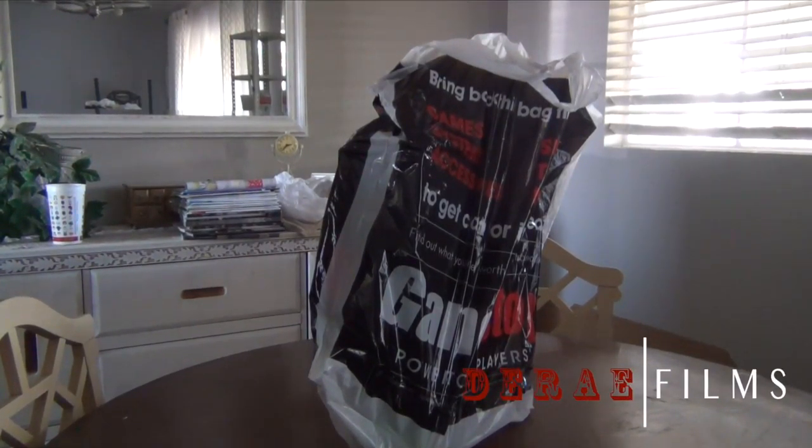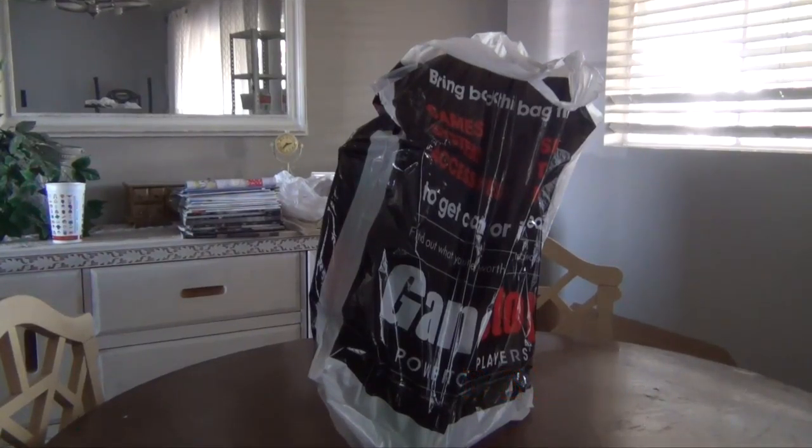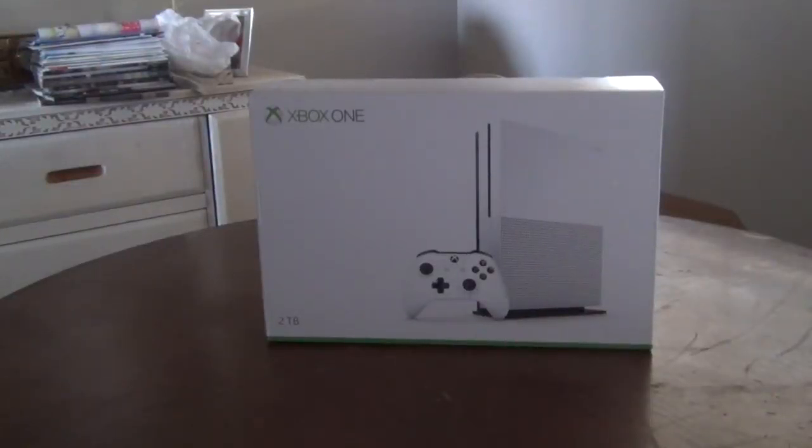I finally did it, people. I got a bag. It's fucking amazing. Guys, I got this bag — it's fucking awesome. What's up, everybody? This is 1M04.